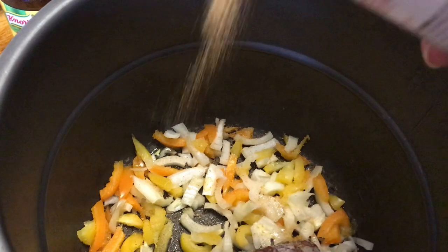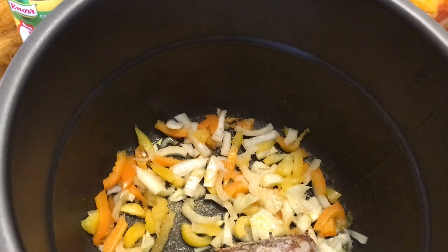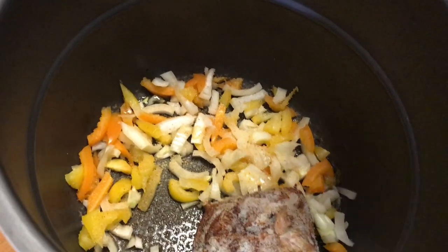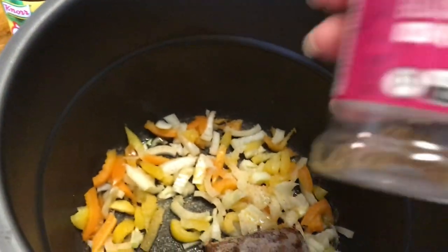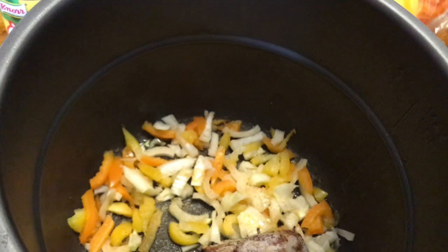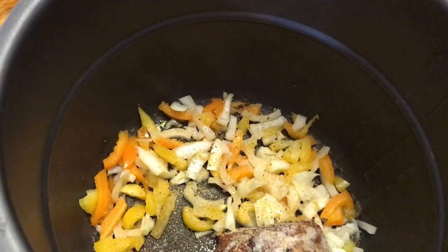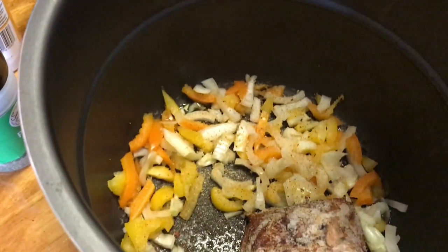I'm going to put about half a teaspoon of Lawry's, a little bit of garlic pepper, and I'm also going to put real garlic in a little later. Right now I'm putting in some Himalayan pink sea salt with black pepper and garlic — this is amazing, one of my staples that I use for seasoning. I'm also using Italian seasoning.